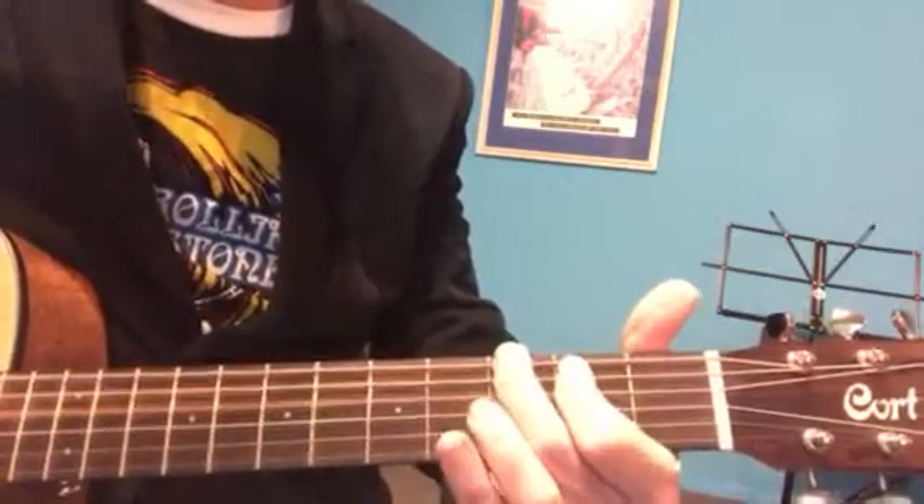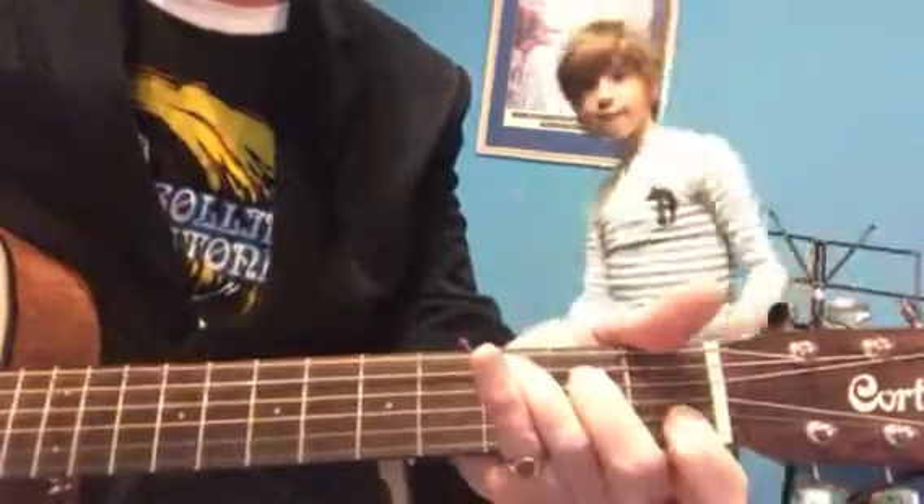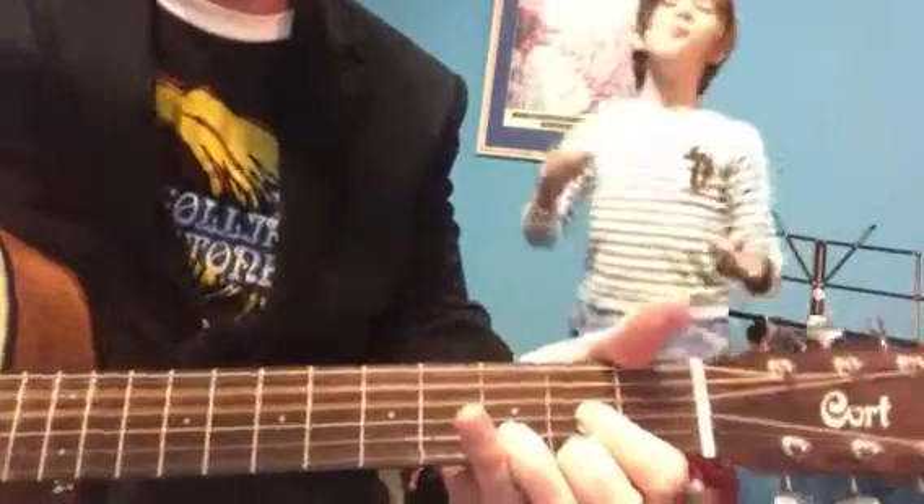Six strings on the G chord, six strings strums on the E minor, five strings on the C, four strings on the D. Just like that, and then you try to sing the song over that. It'd be beautiful.